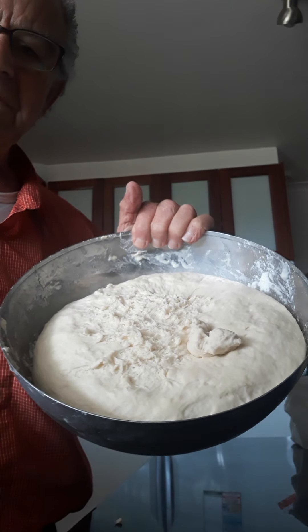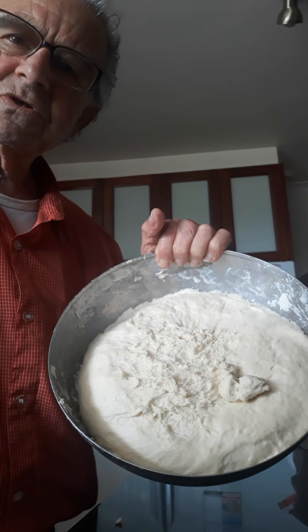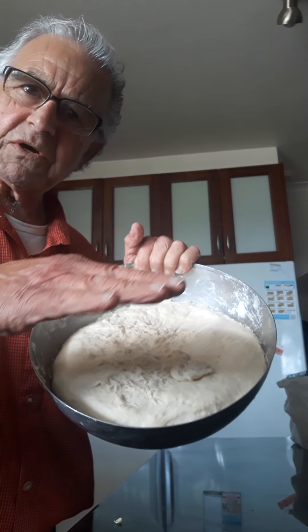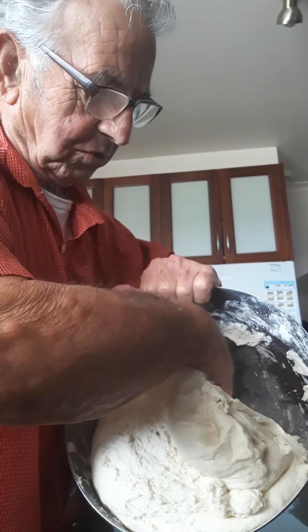See how high it is? Look at that — isn't that beautiful? Close to an hour in the microwave, as I told you — heat the microwave, but don't heat it up when you had this in the microwave before. Now I'll take it out and show you what to do.